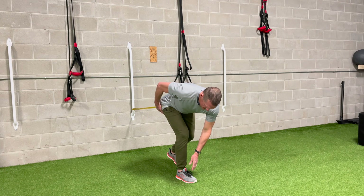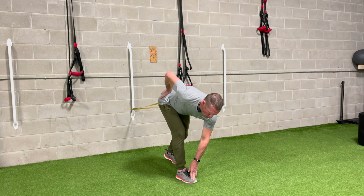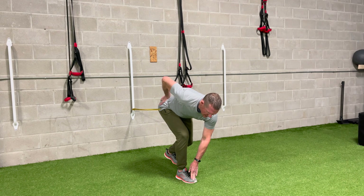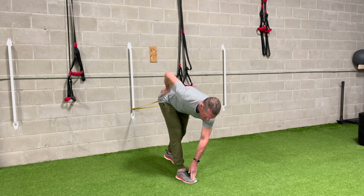On this side — knee is bent, hand is on the top of my foot — and all I'm doing is allowing the band to take me further into the range of motion while I straighten my knee.